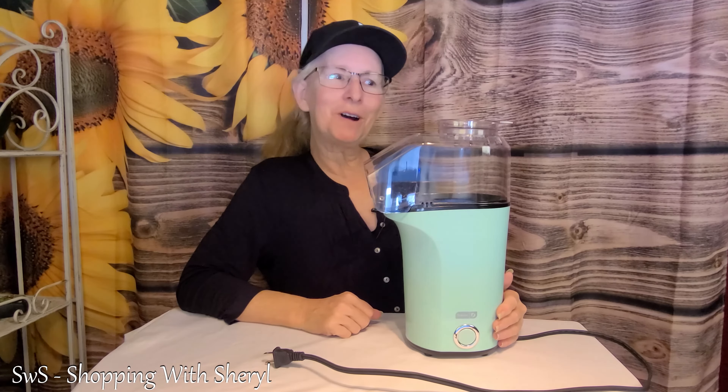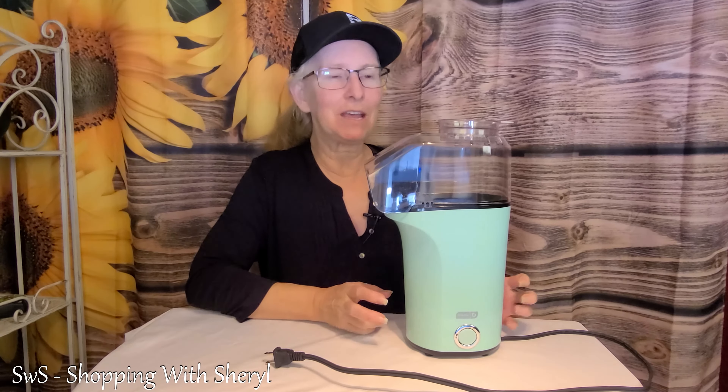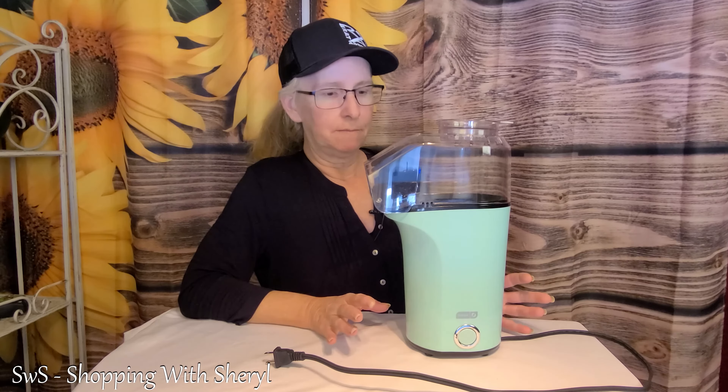Hello and welcome back to Shopping with Cheryl. I'm Cheryl and today I have something cool for the whole family. Everybody in the family loves popcorn — even the dogs. And if they don't, I find that weird.